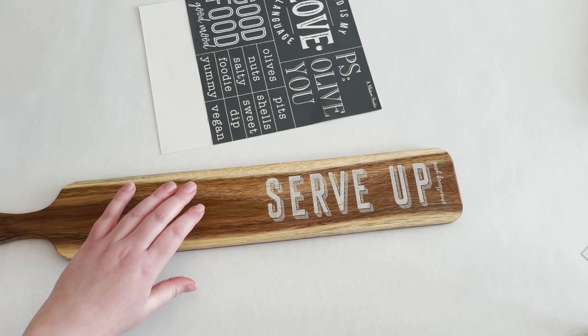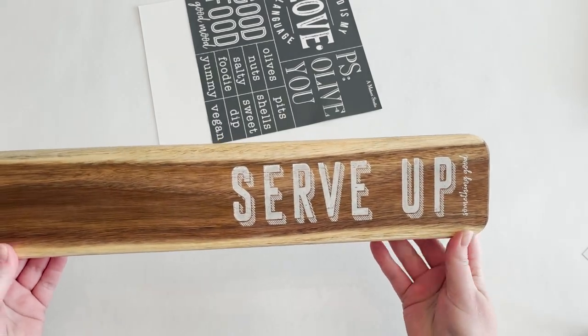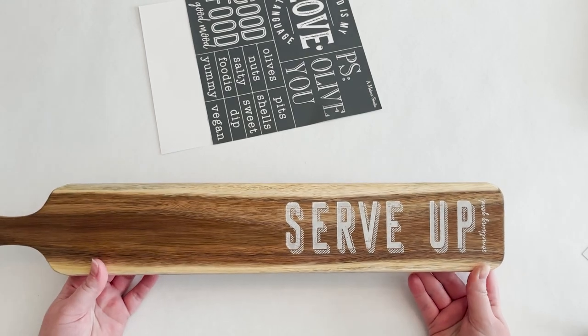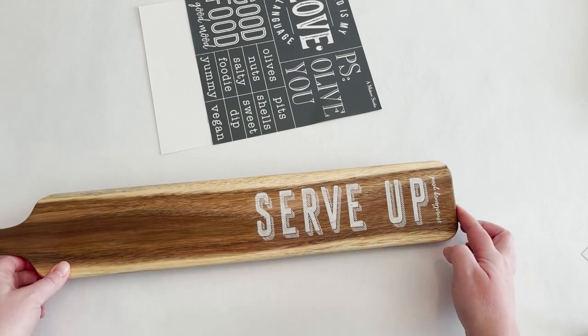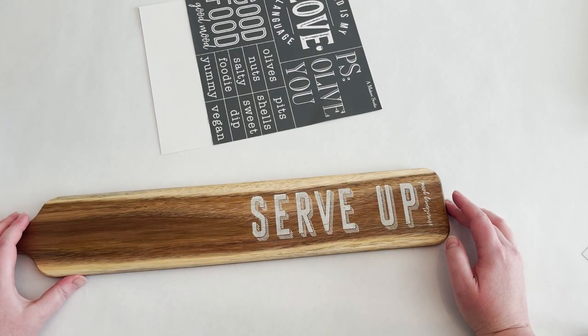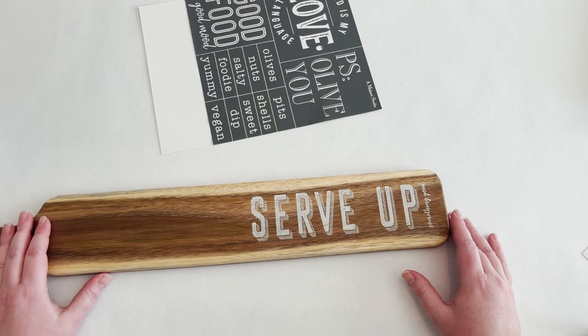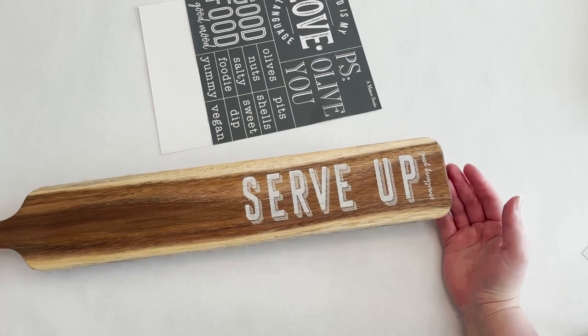That took me no time at all. I mean, that is awesome. Just think of this as a hostess gift — you could add a little tea towel. It's so so cute. You could even, if you didn't want to seal it, just do a piece of plastic wrap and then set your bread or whatever on it if you wanted to take it to an event.